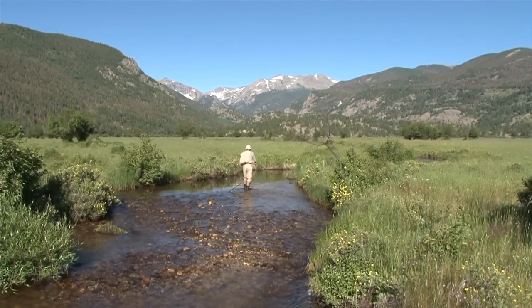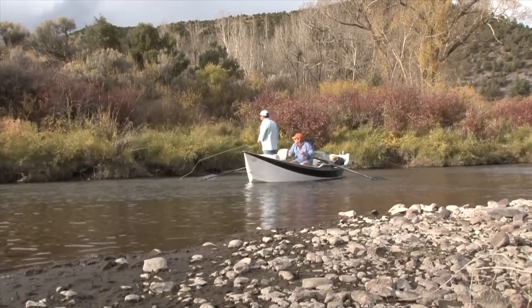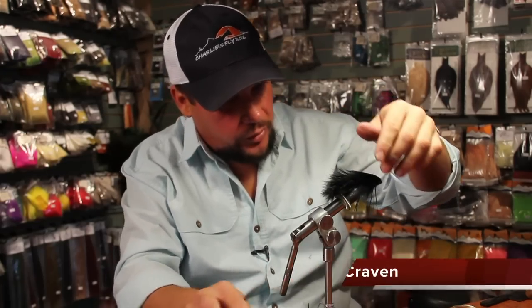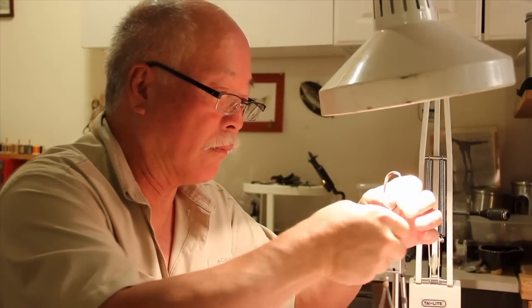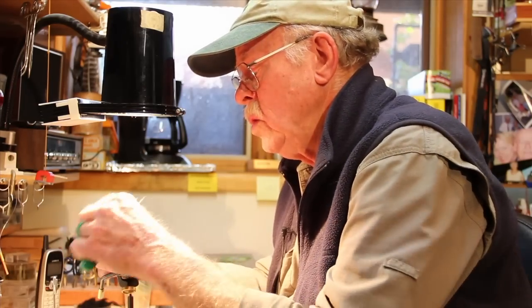Colorado, home to some of the finest trout streams and rivers in the lower 48, and home to some of the best fly-tyers as well. In the next few minutes, we'll visit with these artists as they create their signature fly patterns. We'll also join them as they fish Rocky Mountain National Park, the Frying Pan, the South Platte, the Arkansas, and the Colorado.